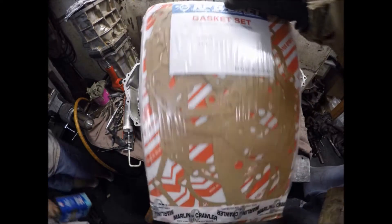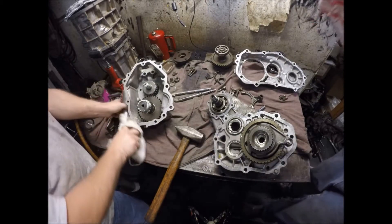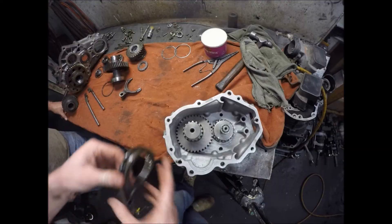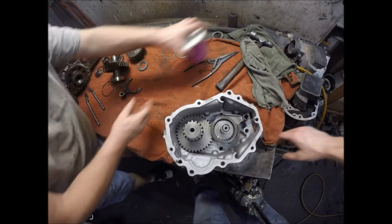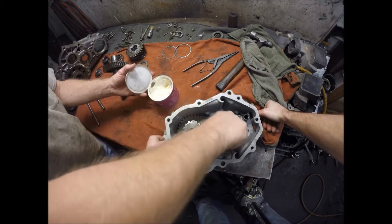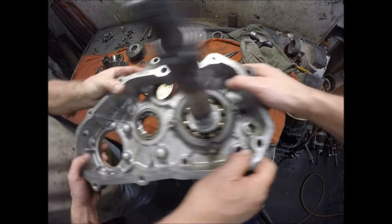These are the gaskets that came with the gear kit from Marlin, but we're going to use Ultra-Grey instead. Shift fork number two and hub. Then what we're going to do is put a little grease on these bearings — a little more on that one. We're going to take this case section and set that down on here.